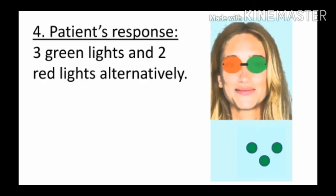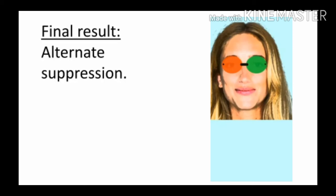Fourth: अगर patient को एक के बाद एक तीन green light और दो red light alternatively दिख रही हैं — जैसा कि figure में दिख रहा है, पहले तीन green light दिखती है, उसके बाद दो red light — तो ये alternating suppression का case है. Final result: alternate suppression.